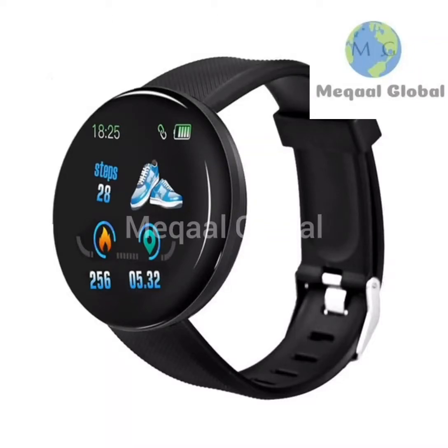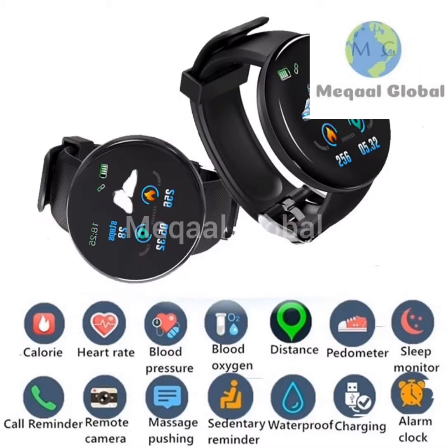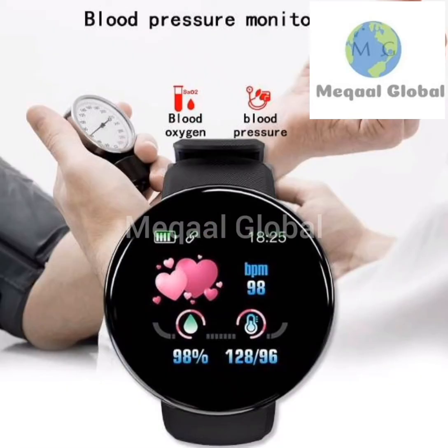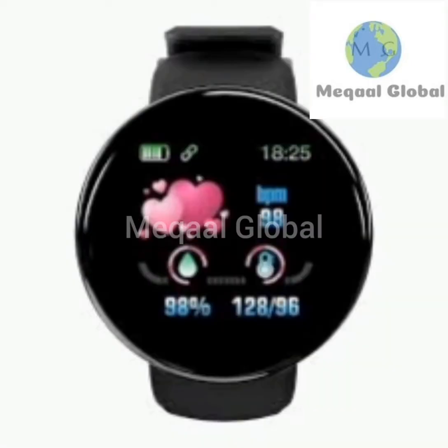Hey guys, this is Megal Global. This is a D18 smartwatch. This is all the colors there are. There is a remote camera - you connect it on camera, you can see it. You will know your blood, you will know your strap.